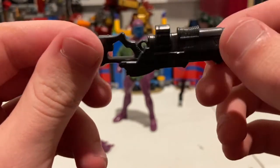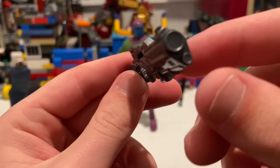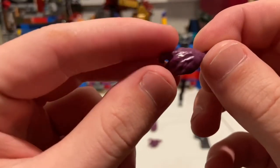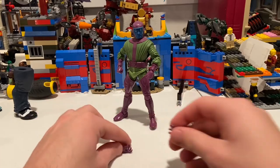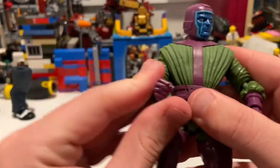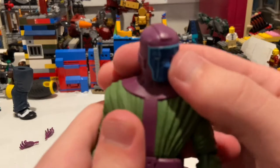I think we've seen this blaster before, not quite sure, but it's pretty cool — nice and gray. I like the look of it. Then he comes with three hands: one for holding the blaster, which is purple, and then two relaxed hands. He also has two fisted hands on him right now. I'm actually surprised they didn't give us a second blaster-holding hand.